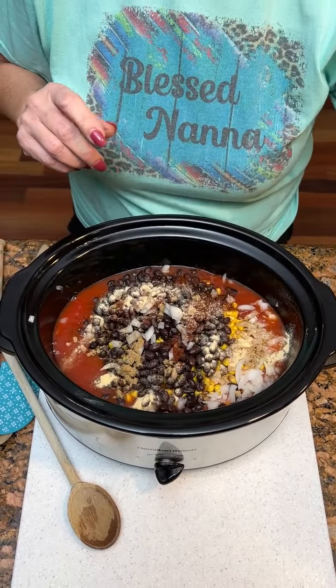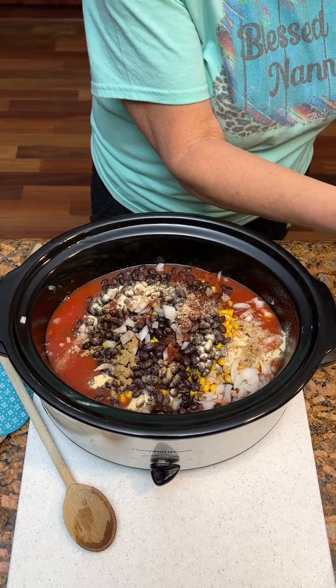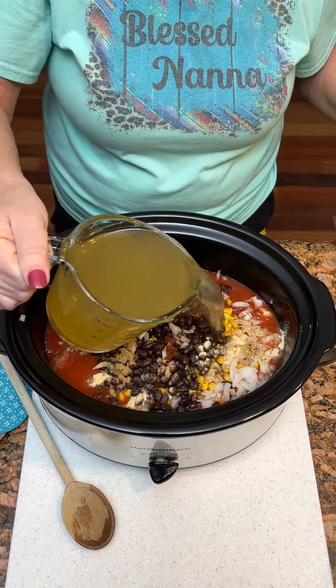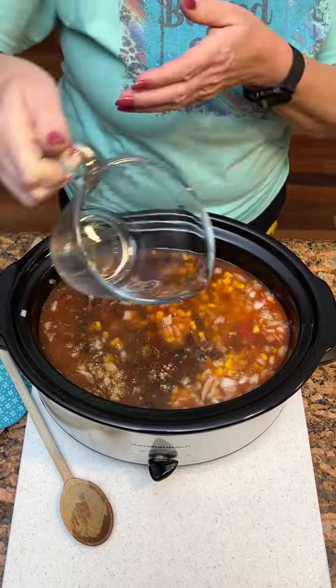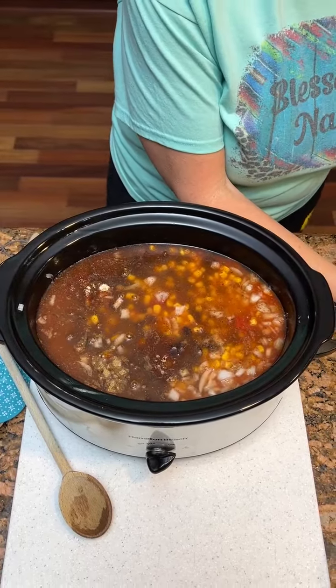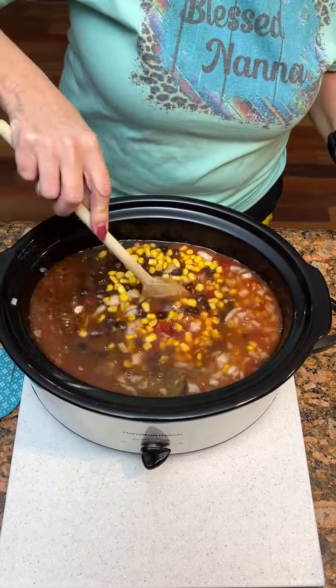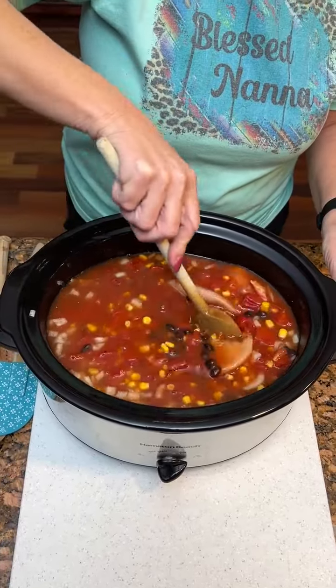I'm not sure how that's gonna taste, but it'd be easy to do before you go to work and come home with supper. And one and a half cups of chicken broth. Got it all in there — just take a little stir around.